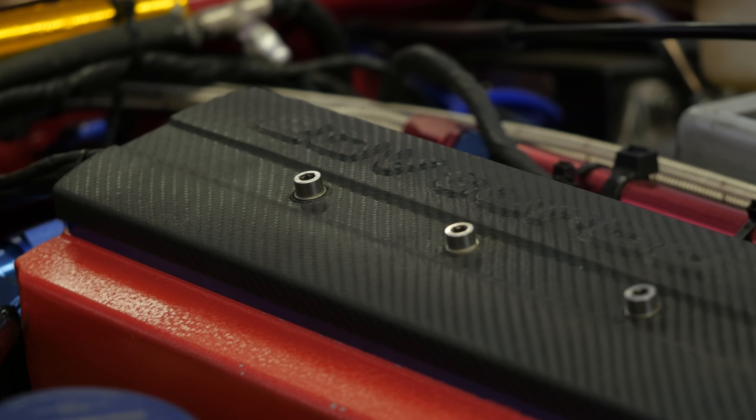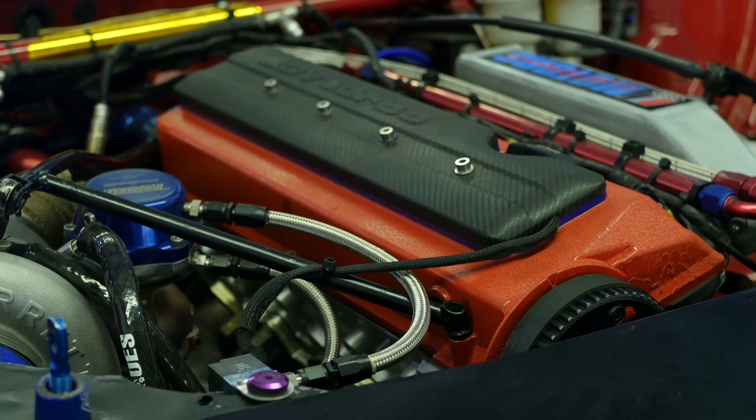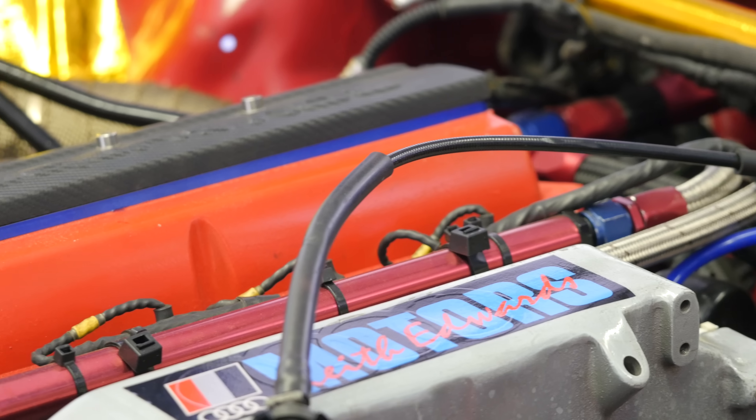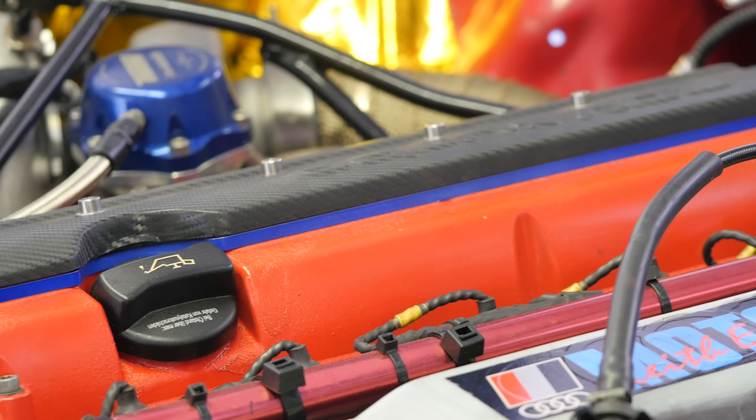The power plant for the car is a 20 valve, 2.2 litre, five cylinder engine sourced from an Audi S2. Of course this is modified with a host of aftermarket components to make it reliable as well as to ensure it's capable of producing the 750 flywheel horsepower that it needs to be competitive.